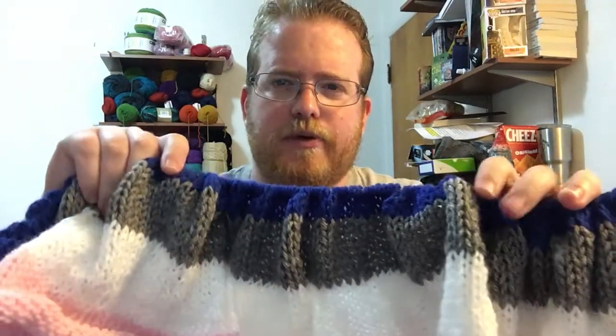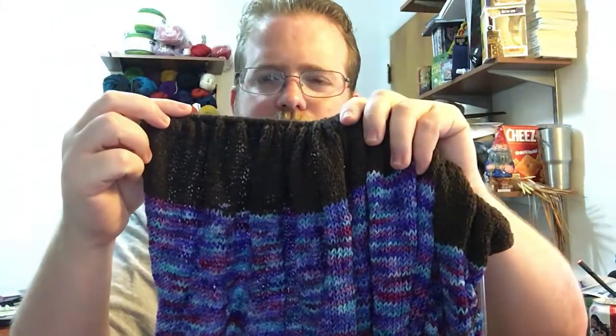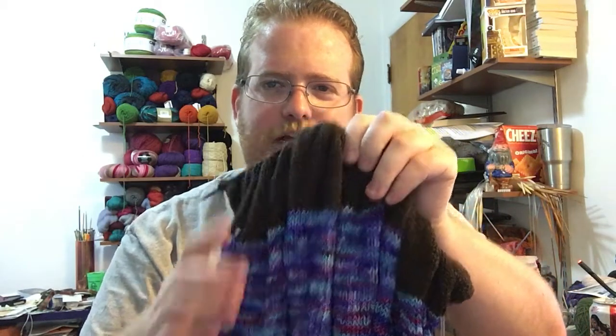I decided to do blankets with it — just randomly pull from the bag and use whatever comes next for the next color when I run out of one. Since I use a lot of different yarn weights, I couldn't just do one blanket because it would look kind of weird. So I actually have two blankets going right now: this one, which is the worsted weight medium weight yarn, and also this one, which is all of the finer weight yarn like sock yarn and stuff like that.